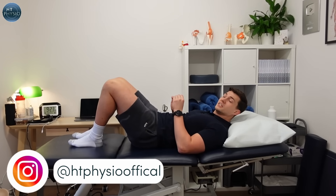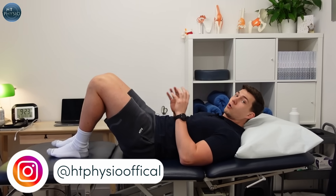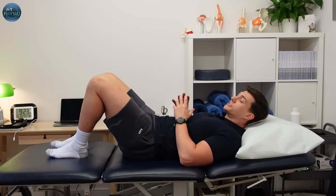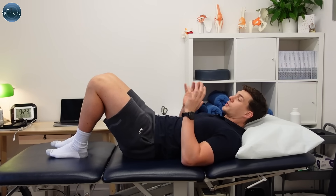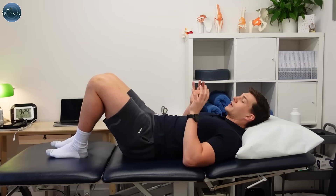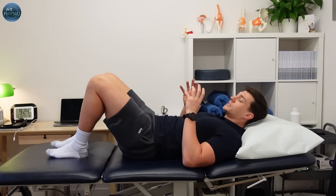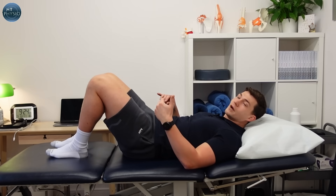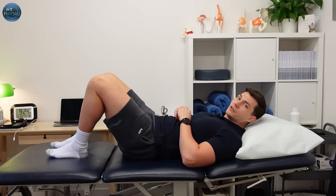If you've got painful arthritic knees, one of the main things you won't want to be doing is weight bearing whilst you do your exercises. So the first two exercises I'm going to show you today are non-weight bearing — they're done lying down. This is really important because it's possible to build strength in your key muscles without weight bearing, which means we shouldn't aggravate the knee.